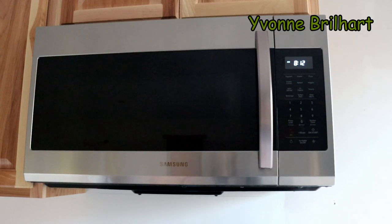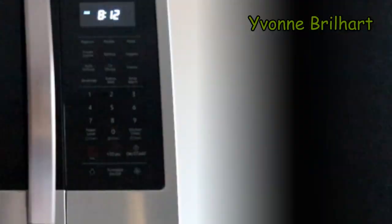This is the Samsung microwave, the new one. I think just this year Samsung made the microwave. Without further ado, I will show you how to set the clock, because that's very confusing if you're new to it — it's just not a regular microwave.